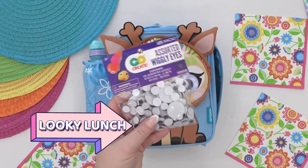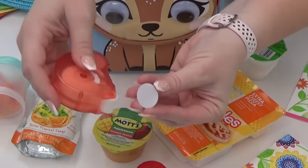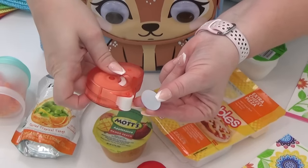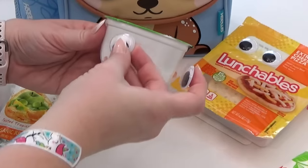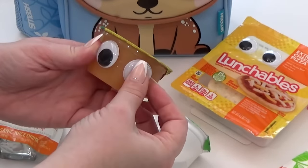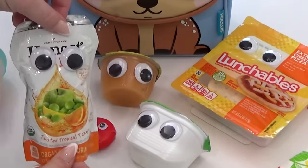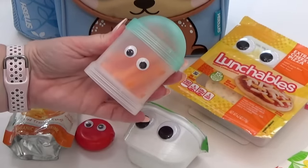This first lunch prank I'm calling the looky lunch — it's super easy and doesn't take a lot of time. Basically, grab whatever food you would normally put in a school lunch or work lunch, but there's a twist. Get yourself some googly eyes and a little bit of glue — I got mine at Target but you can also find them at Walmart. Just add a set of googly eyes to each individual item in the entire lunch bag. It's so cute and easy, and I know my daughter Lily is going to love this one.